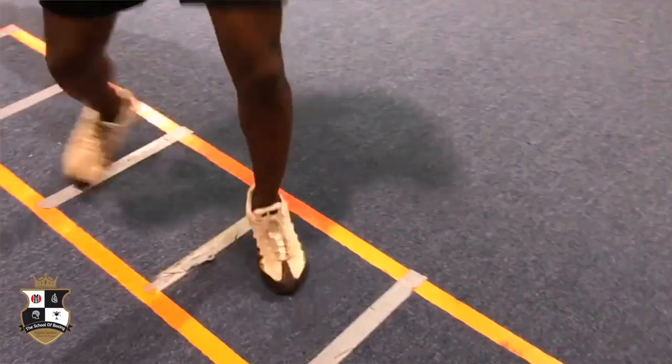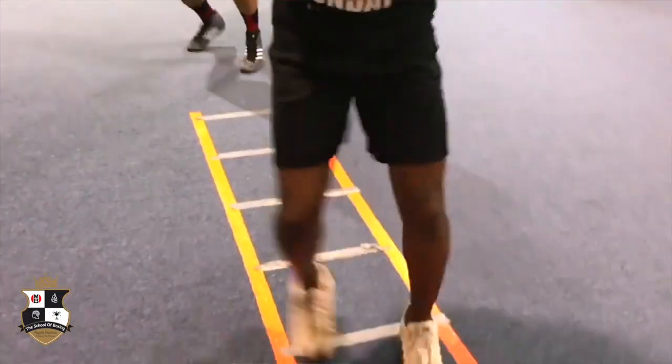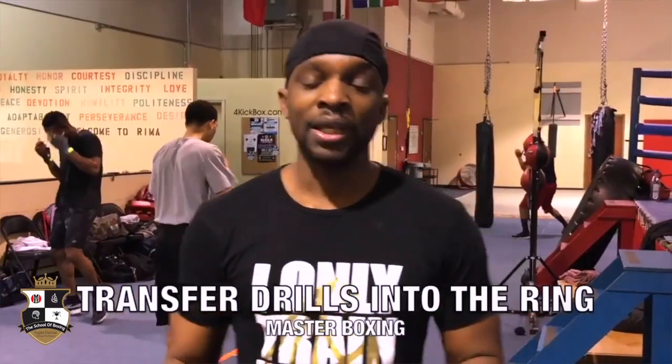Once you're able to do that, everything else is just going to be flying colors. You take it to the ring, do mitts, and then do walk-through sparring. That's your next phase. Masterful footwork.